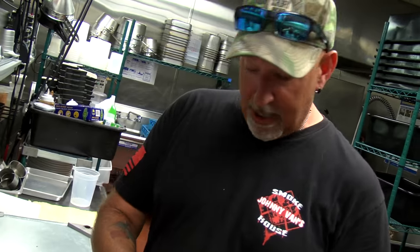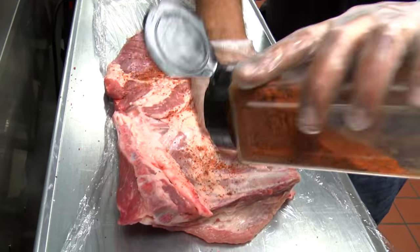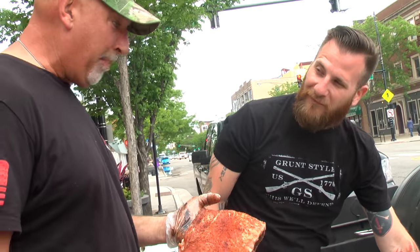Now we're ready to rub. Use whatever rub you like — we use our Johnny Vans barbecue general purpose rub. Let that rub get on there nice. We've got our ribs rubbed and ready to go into the smoker.